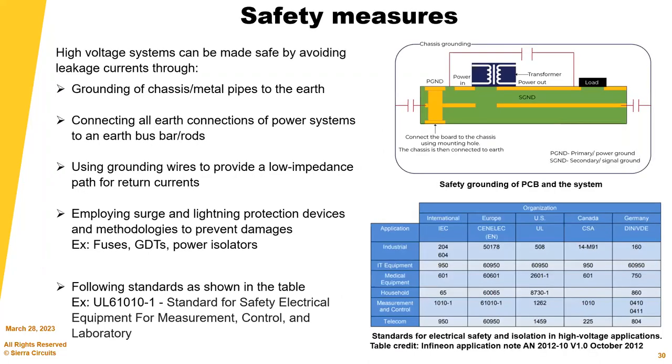There are safety measures for high voltage systems listed here for your reference.